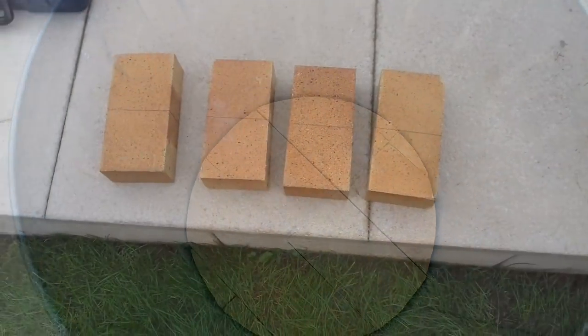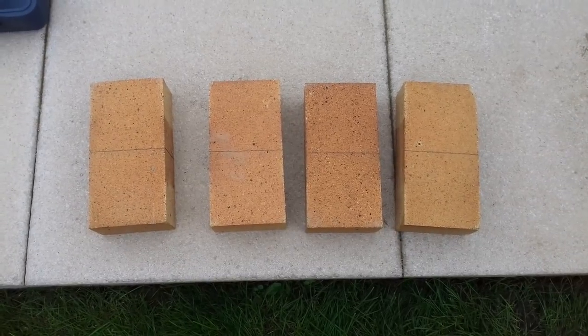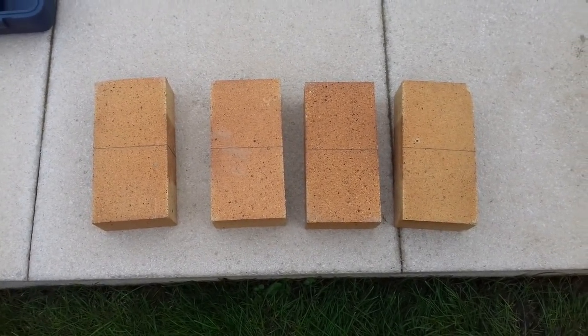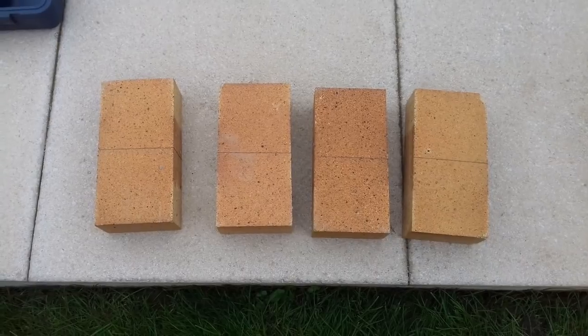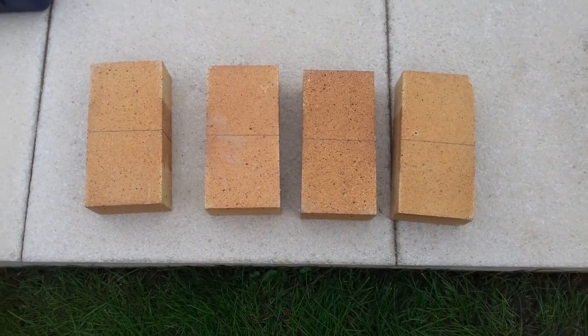Ready for the next stage. Step two in the process is to get four bricks, line them up, and cut them in half. Those will then go inside the bin as the next layer inside the oven. I've marked them up and I'm just going to use the angle grinder again to cut those up.